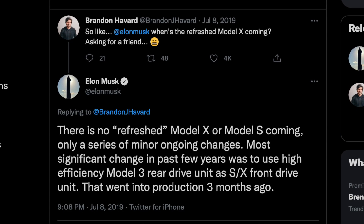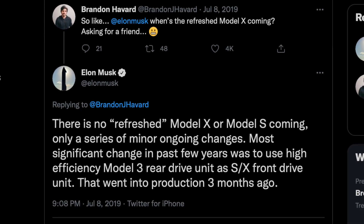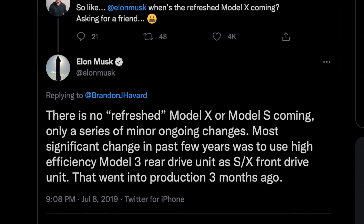The one thing you'll have to remember before we get into the subject of today's video is that Elon lies sometimes. Often enough, people will ask Elon a specific question and he won't exactly answer it very truthfully.